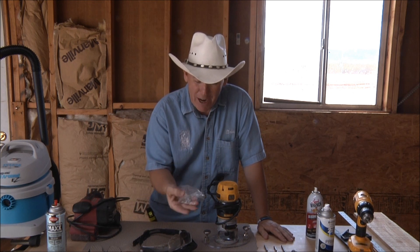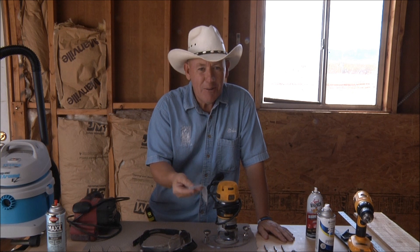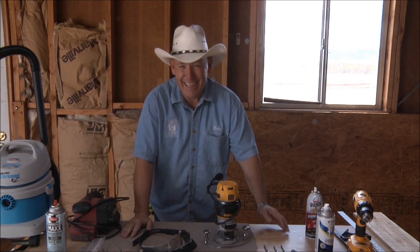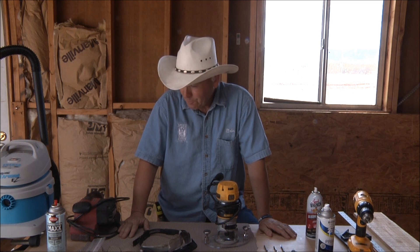I give away four screw eyes and two S-hooks with every sign.